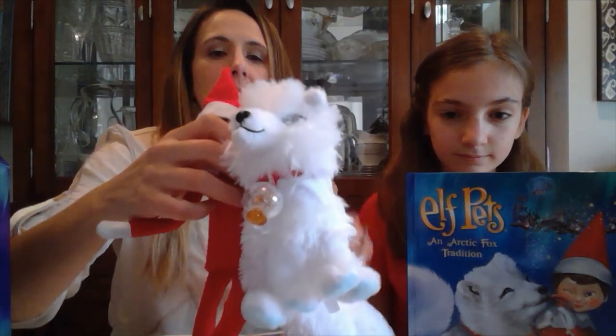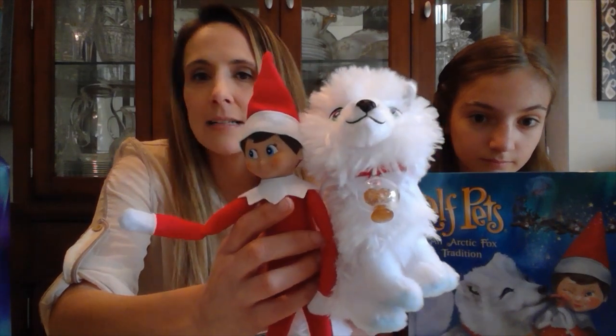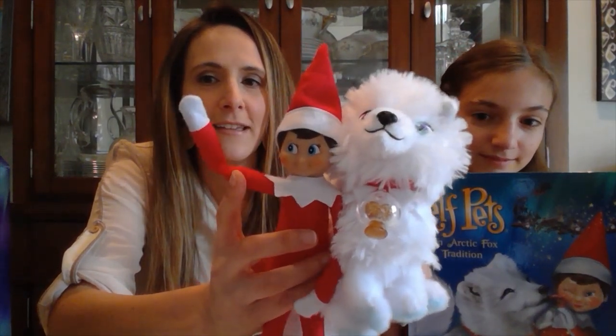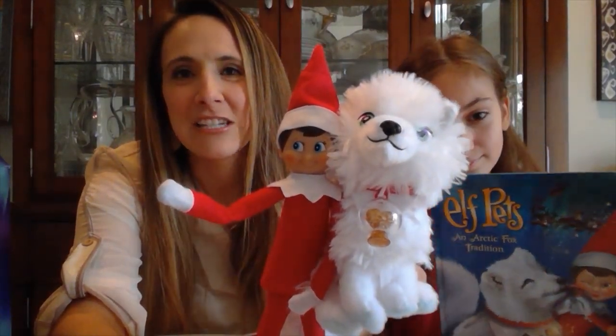Here is our Arctic Fox again. This is where your kids touch and twist the little snow globe to show Santa that they believe. By doing this, it sends magic to Santa to help the sleigh go and lets him know 'I believe in you, Santa — come visit.' This is our Elf Pet Arctic Fox Cub, and we named ours Juliette. Juliette and our Elf on the Shelf want to say bye! We hope you guys have a great day. Thank you for joining us — Ashley and Lucy at Frugal Coupon Living. We'll see you next time.